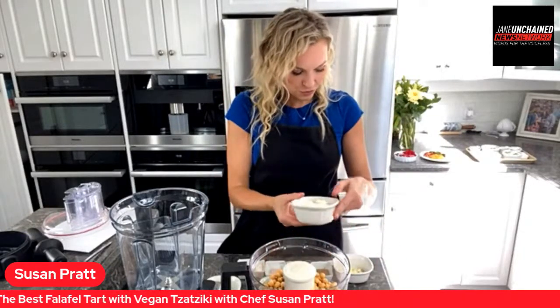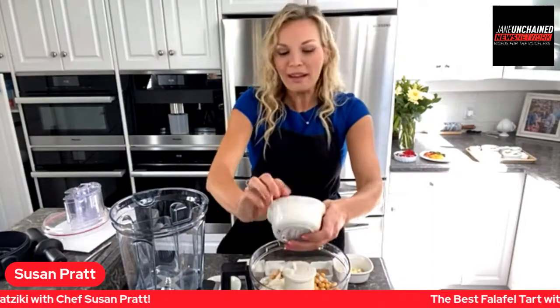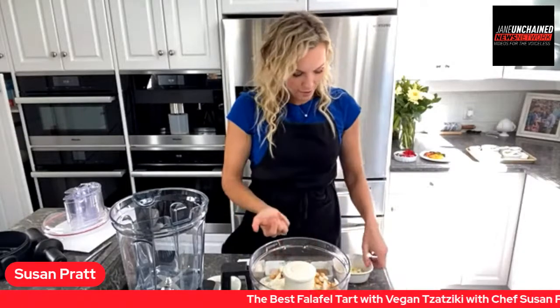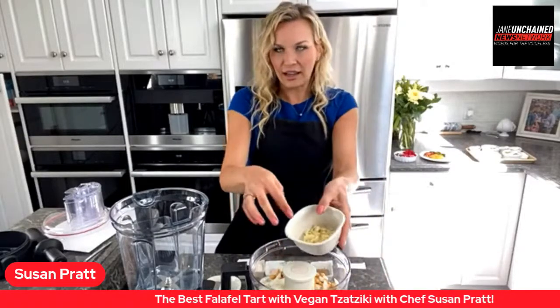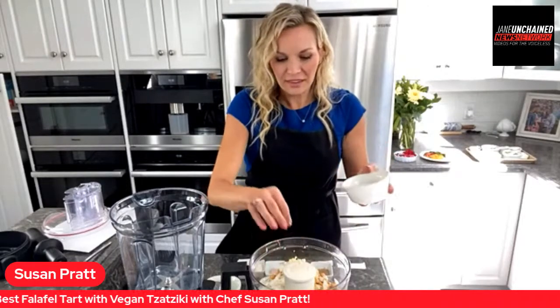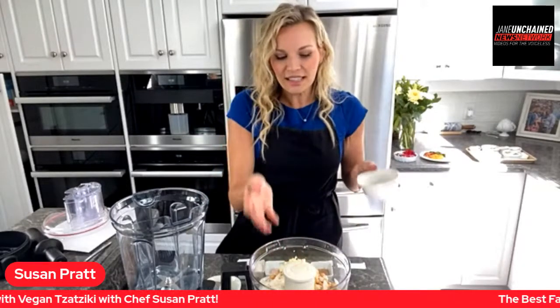Then we're going to add half a cup of chopped onion. So basically we're making a falafel just like you would have in a restaurant. This is four cloves of chopped garlic. But the difference is that...